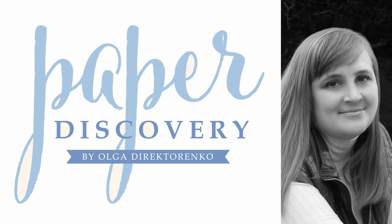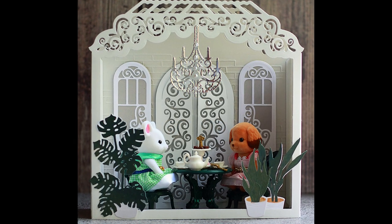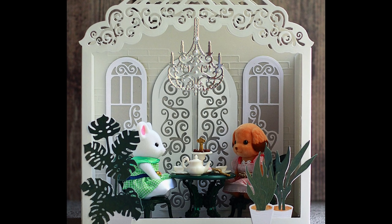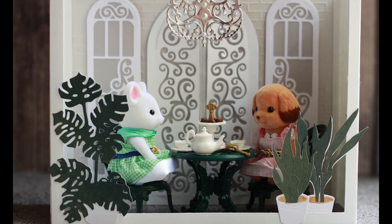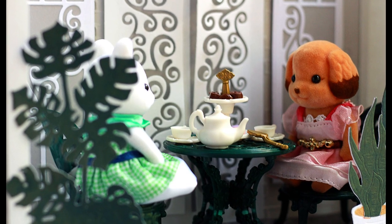Hi friends! I'm so happy to announce that my new collection of products, the Quintessential Conservatory, is now available at CraftStash. In this tutorial I'm going to demonstrate how you can use the largest die set and how you can complement it with other products from the collection.